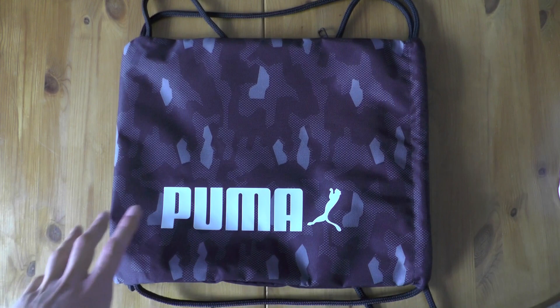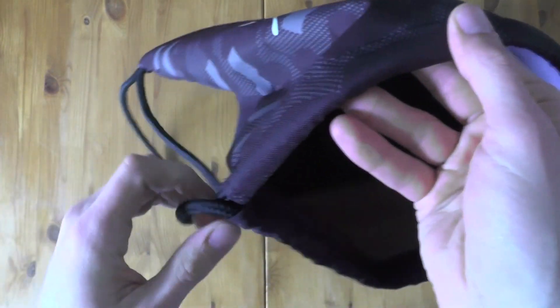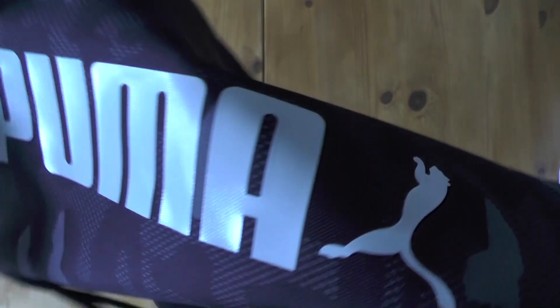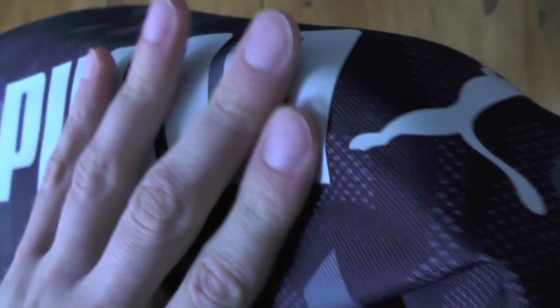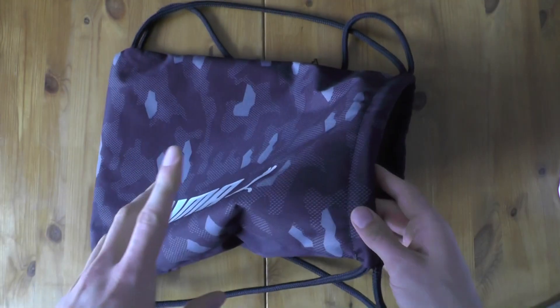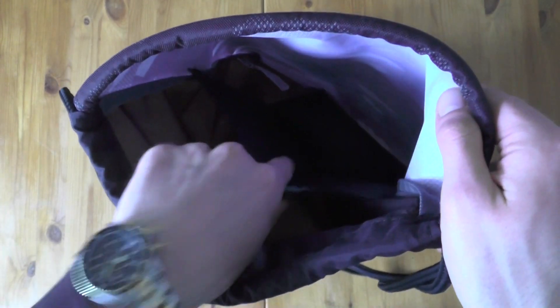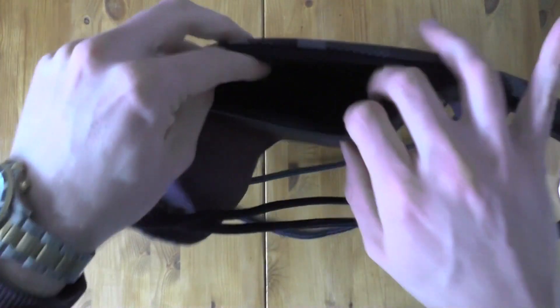The material on this Puma bag is pretty nice — it is quite thick, especially at the top because of course we have the ropes going through there. We also have a nice Puma logo and quite quality construction overall, so I guess it will not crumble as fast as those cheaper alternatives.